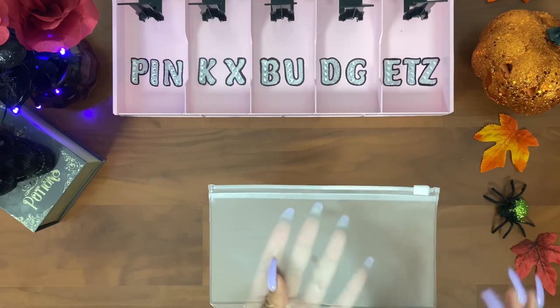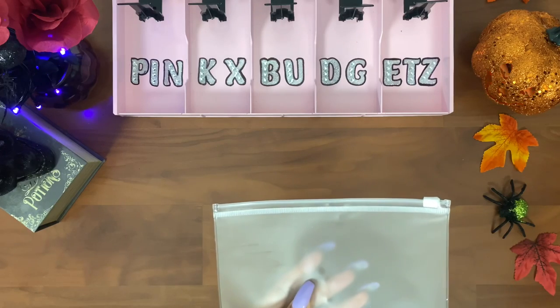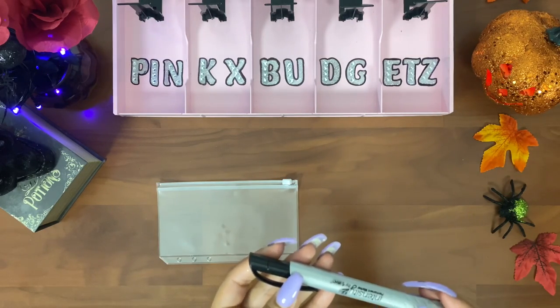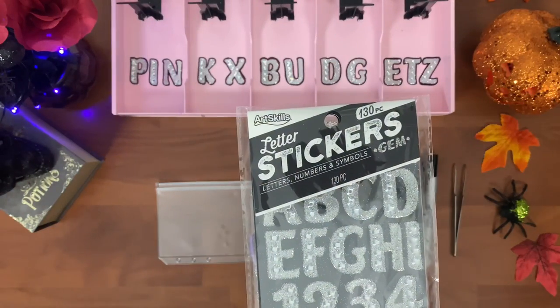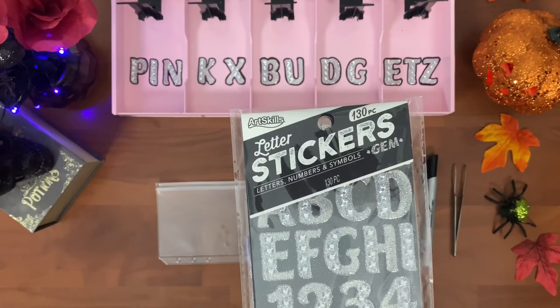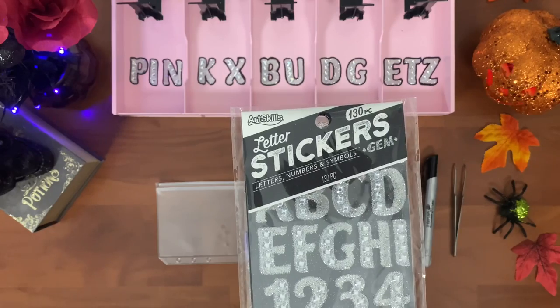First we're going to need an A6 envelope — I bought this on Amazon and I'll link it in the description box below. Next we'll need a permanent marker, a tweezer, and of course the letter stickers. I bought these at Walmart, you guys can also get them at Target, and I'll leave the link in my description box.